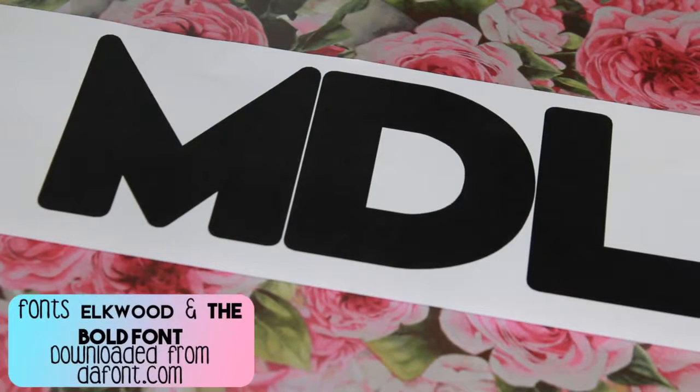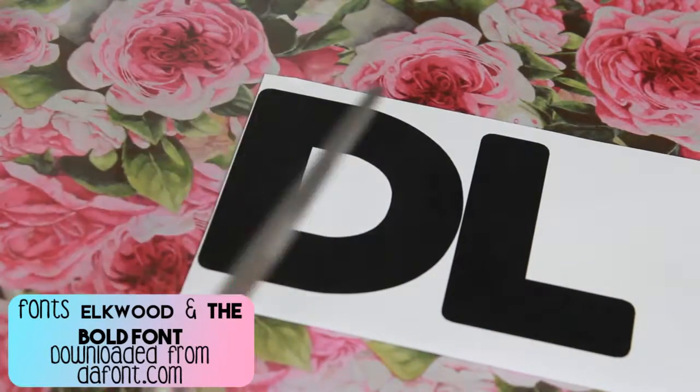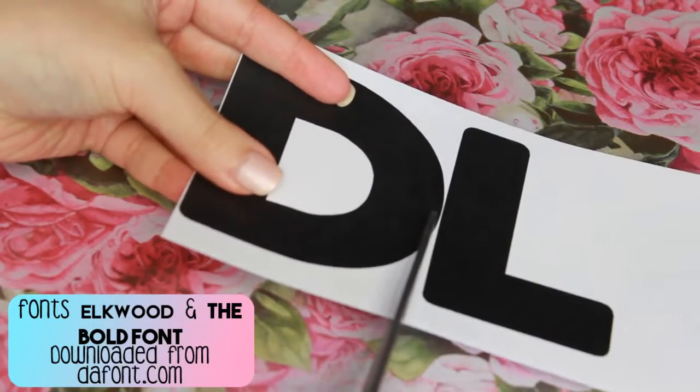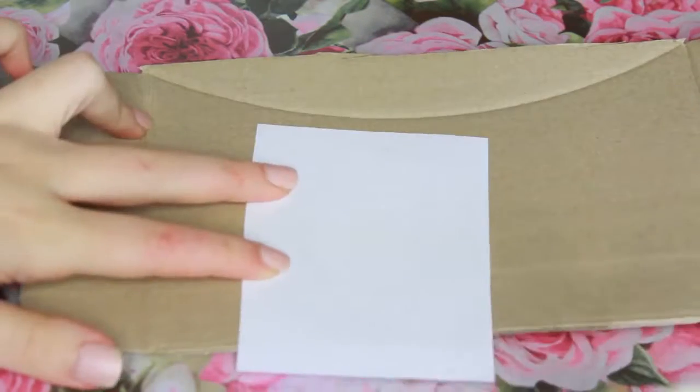The first thing you gotta do is print a stencil to create your letters. The font that I like to use is called Output and I got it from thefont.com. Another great alternative is a bold font.